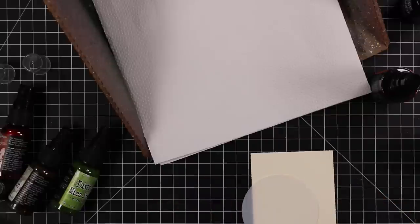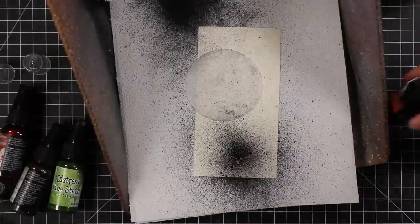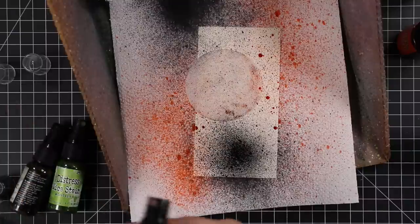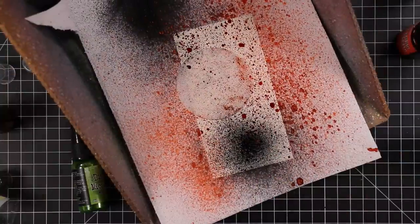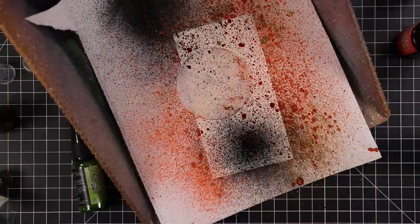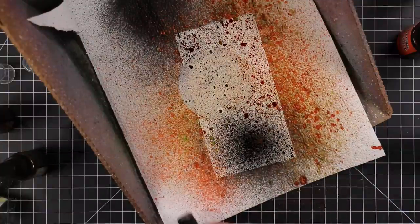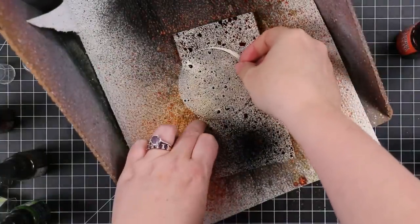Basically you need a circle mask. I'm using one of the moon mask stencils that Tim released — I think this came out last year. I've used other products in previous videos. So I have my little moon mask and I use just the teeniest bit of dot runner just to hold it in place.